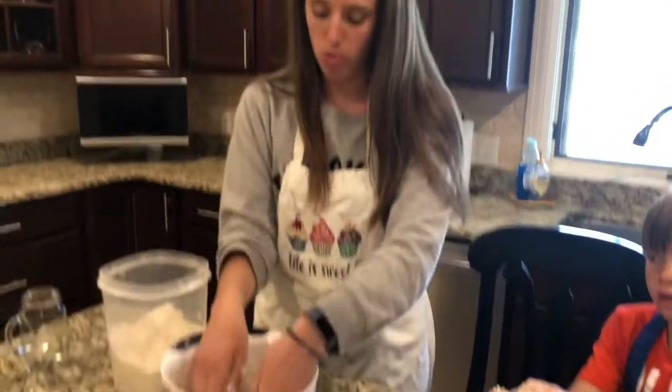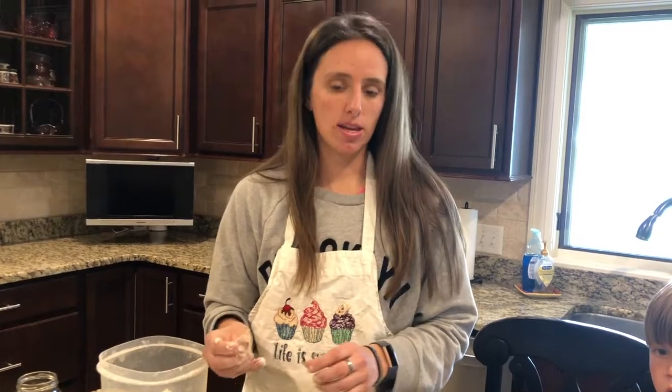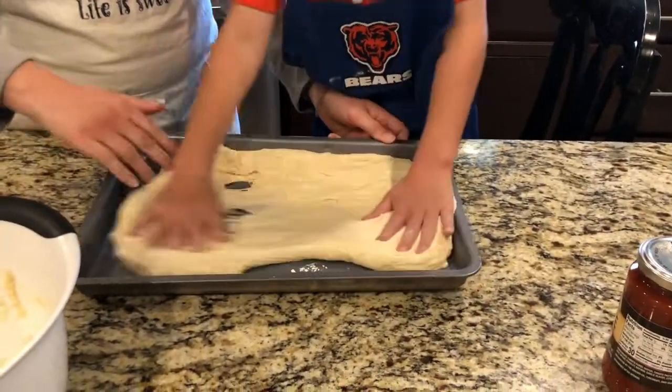I'm gonna put it in the bowl and we're gonna cover it with a towel and let it rest until it doubles in size. Our dough is all proofed and ready to go.